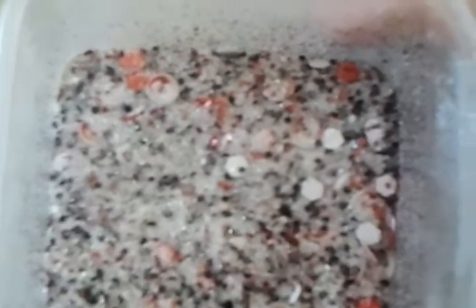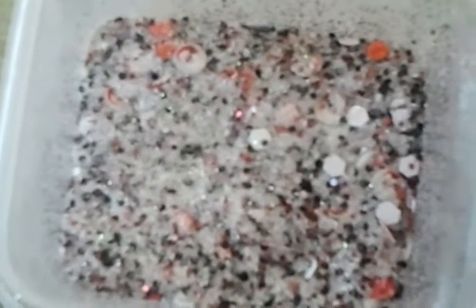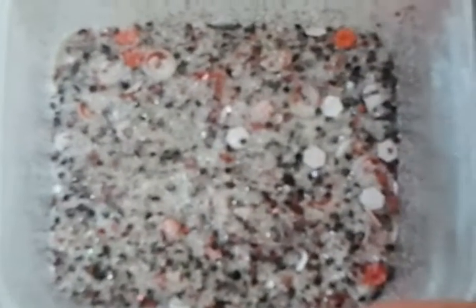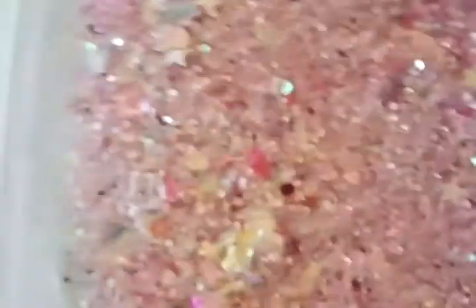The next one is Santa Claus — I have one tablespoon of Santa. This is an ultra-fine white mix with Santa females, white hexes, black glitter dots, and red hexes. One tablespoon of Santa Claus. Next is It's a Girl, and I have two tablespoons of that.